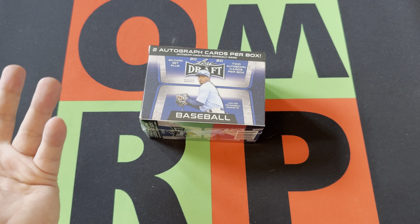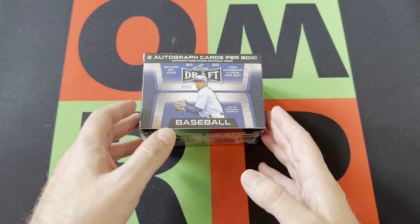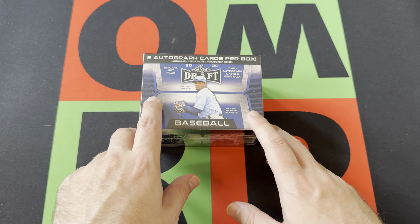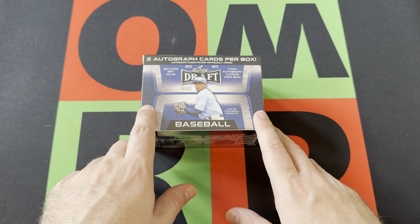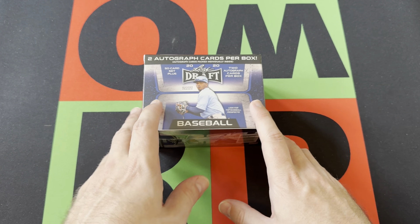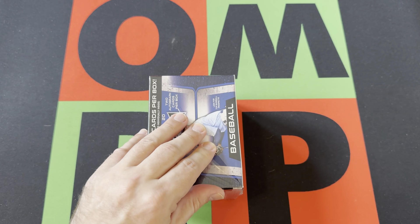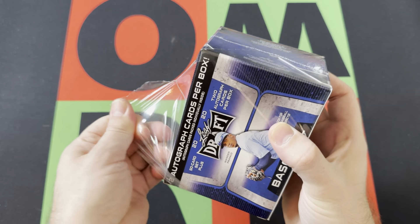Head down in the comments and tell me if you've ever pulled anything cool out of Leaf Draft. We're getting two autograph cards per box, so hopefully we'll get something cool. Also check out the links in the description for eBay, Facebook, Instagram, all that. There is a 50-card set plus two autograph cards — I think the 50-card set is the same for all of these.